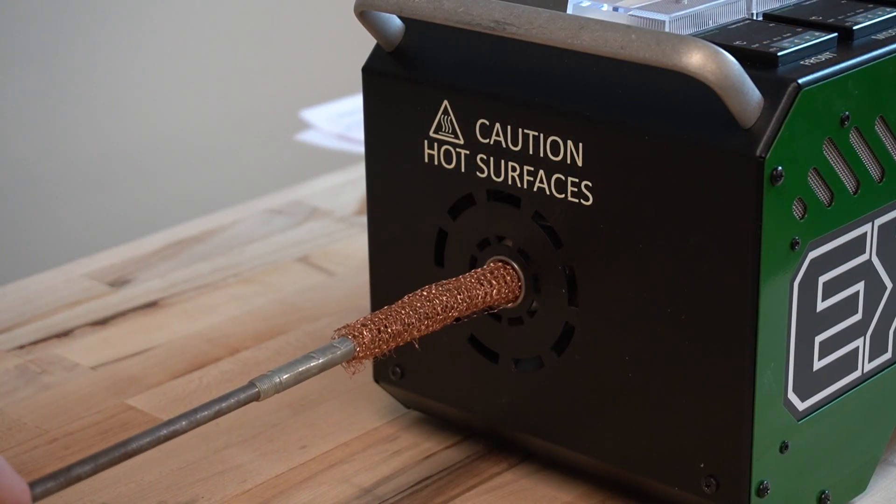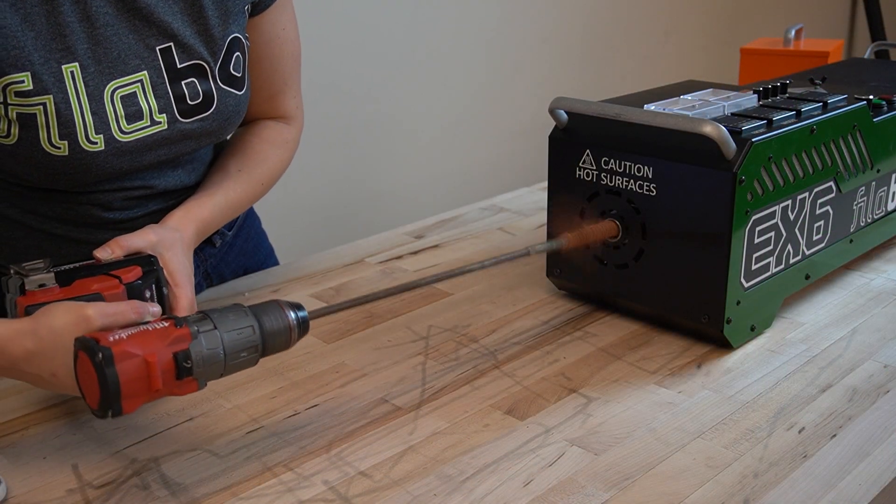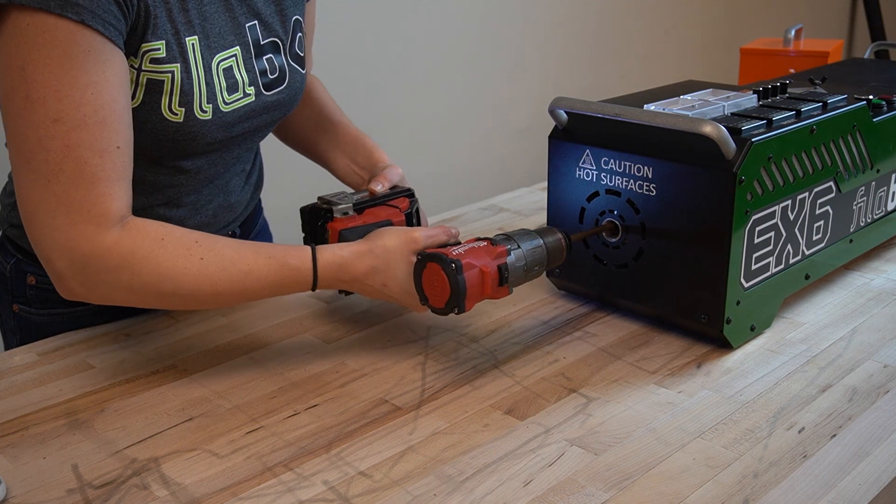Make sure your drill direction is such that when you power the drill, the gauze does not unravel. With the drill running, insert the rod into the barrel, moving the rod around so all points of the barrel are thoroughly cleaned.